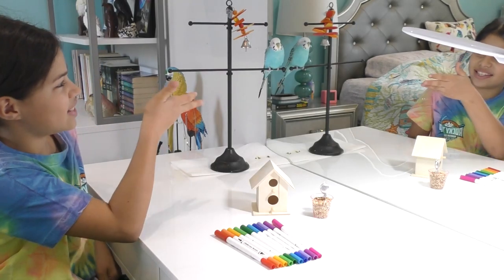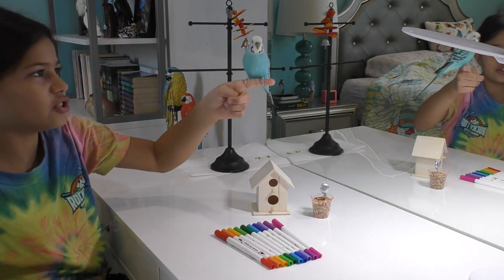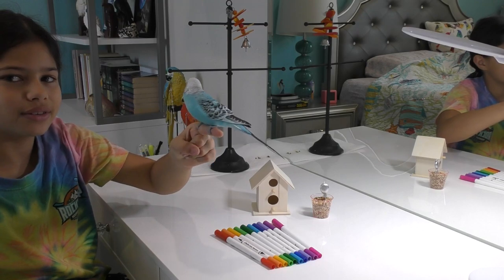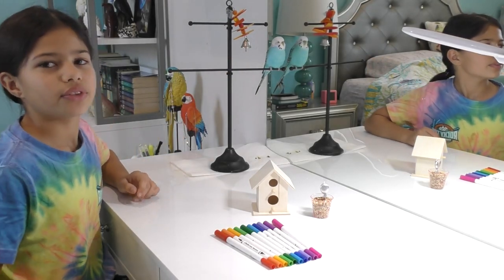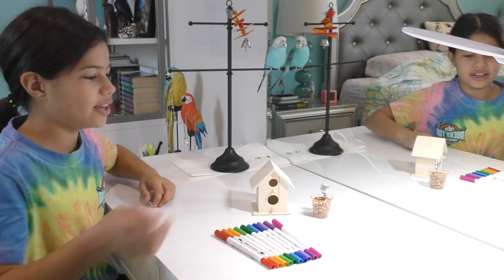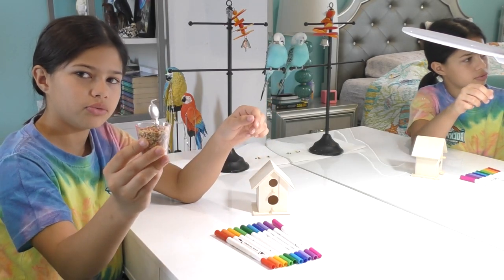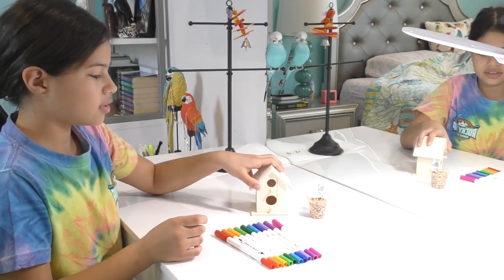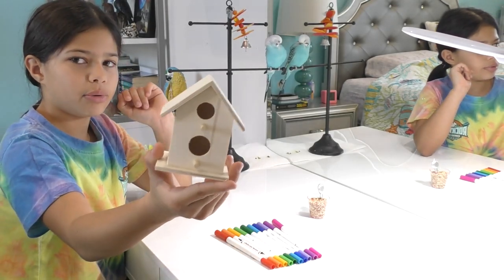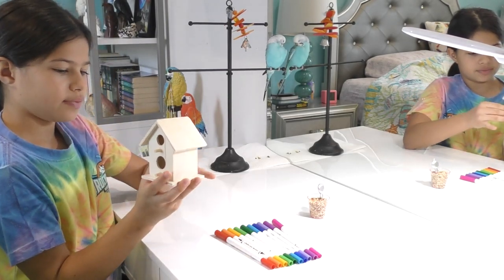Hi, hello everybody! Today it's my bird's hatch day. He's right here — he's a budgerigar, or you can call him a parakeet or a budgie. He likes to ding his bell and sit with me. So today for his hatch day, I made this little cup with some seeds and a little balloon for his birthday because he loves seeds. And right now I'm going to make this cute birdhouse — I'm going to color it with these markers to display near his cage.